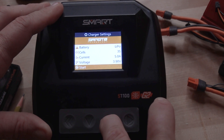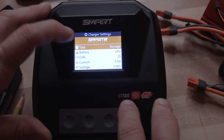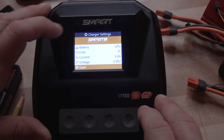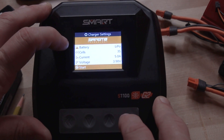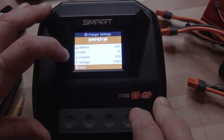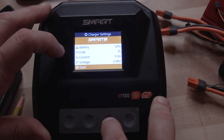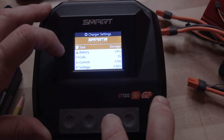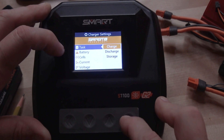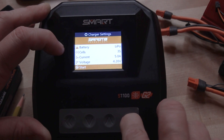To get into charger settings, stop the charge and toggle up to 'Task' — it's almost hidden, so you have to toggle up to expose it. When you first get into the charger settings menu, the first thing it tells you is the battery type, number of cells, and charge rate in amps. Once you get to that menu, toggle up to the 'Task' line, select it with what I call the play button, scroll up to 'Charge,' select it again, and now you're good to go. Then just press it to start.